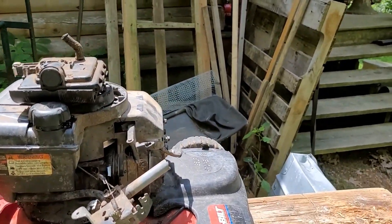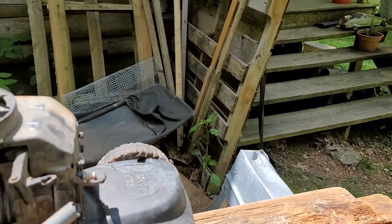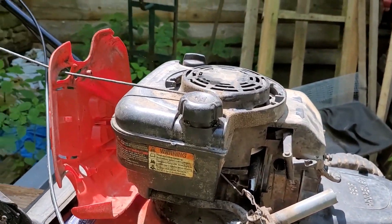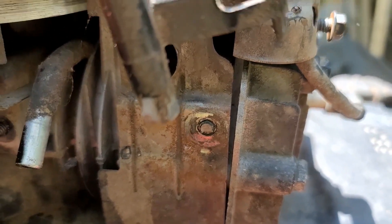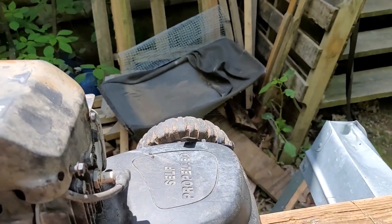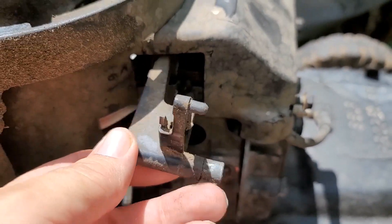It wouldn't start, and it was rainy for the next few days so I couldn't work on it. I brought it out here and started working on it, pulled off the air filter. When I went to pull off the backing bolt I noticed the carburetor was loose — the head is broken off one of the mounting bolts. I pulled the carburetor off, thought maybe we could just fix that, and then I found this piece — it's broke right here.